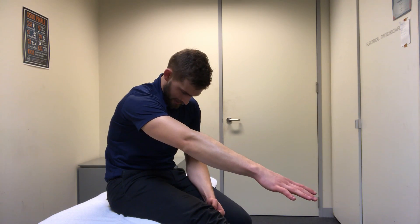The other thing you might find is that when you sit and reach, if you bring your head down and it increases the stretch, that's more indicative of a nerve stretch rather than a pure muscle stretch.